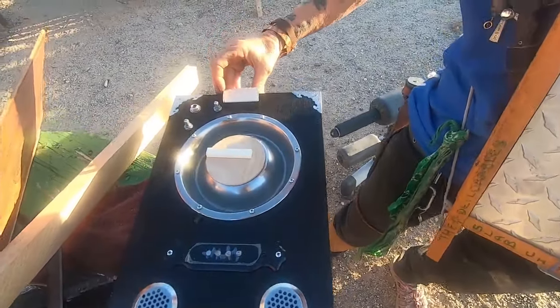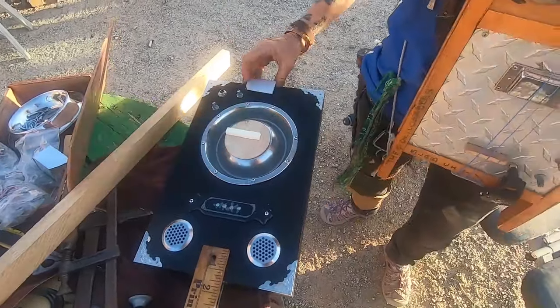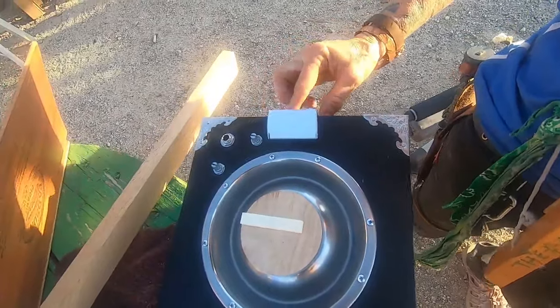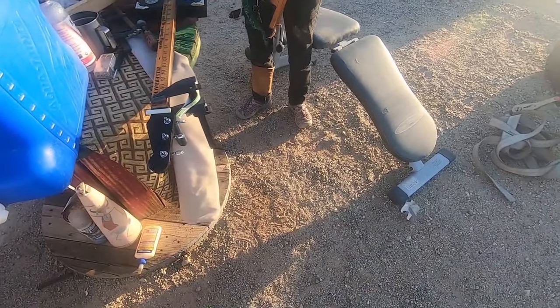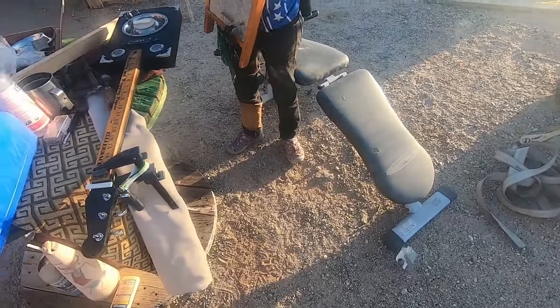It will look all purdy when I'm done with it. So I'll take it over to the grinder and round it off, smooth it out, drill some holes, screw it right in there. Bada bing bada boom. I can't wait to play it and test it tomorrow. I'm going to have to come back and take video of that. Tomorrow will be a good time because this is going to him.